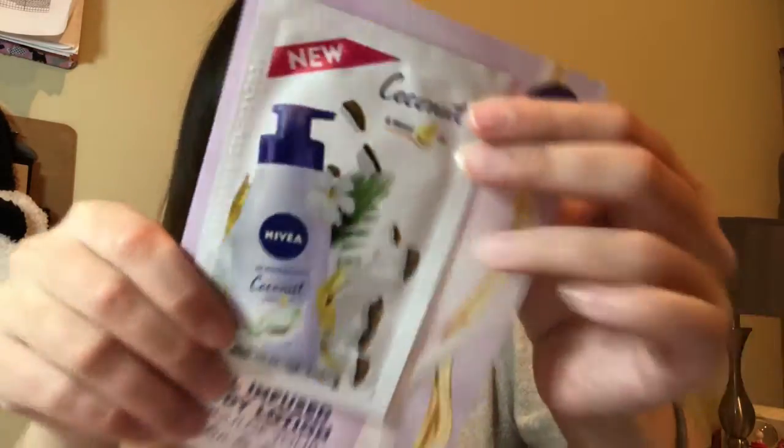Next I have an oil-infused body lotion — this one's just a sample size, a little tiny single-use packet. It's described as indulgent fragrances, fast absorbing, enriched with nourishing oils. It's coconut scented body lotion. That's exciting.